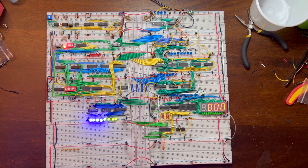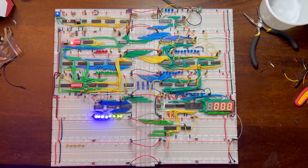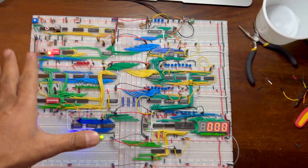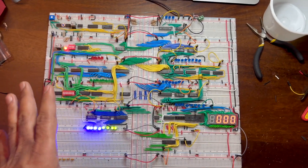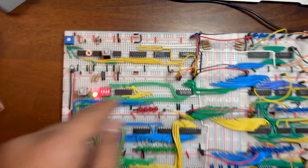Our 8-bit computer is ready and working. Hopefully while demonstrating it, it will also work. What it will do is perform addition and subtraction of two numbers.